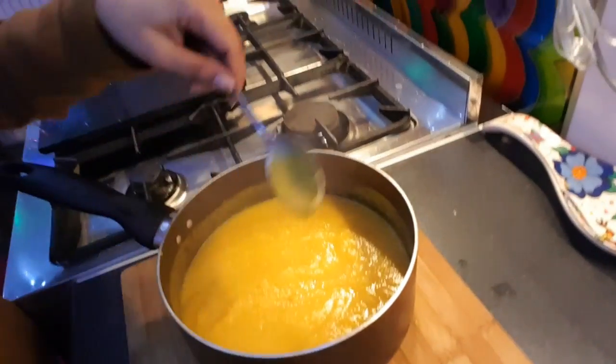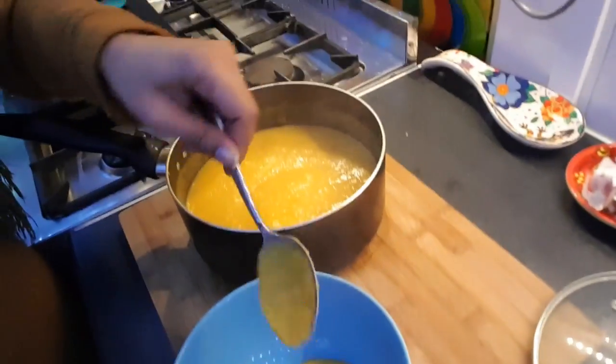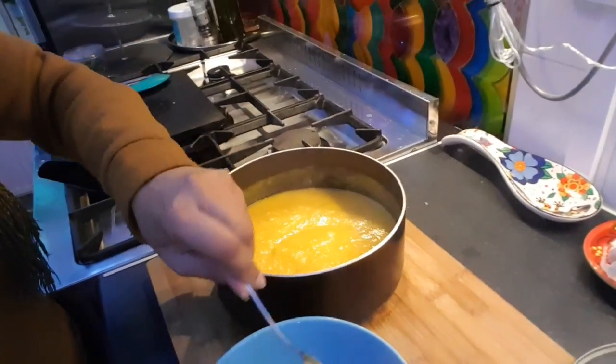The soup's been blended up — it's looking more like it! Yum yum yum. All I've got to do now is dish it up into my bowl and give it a taste.